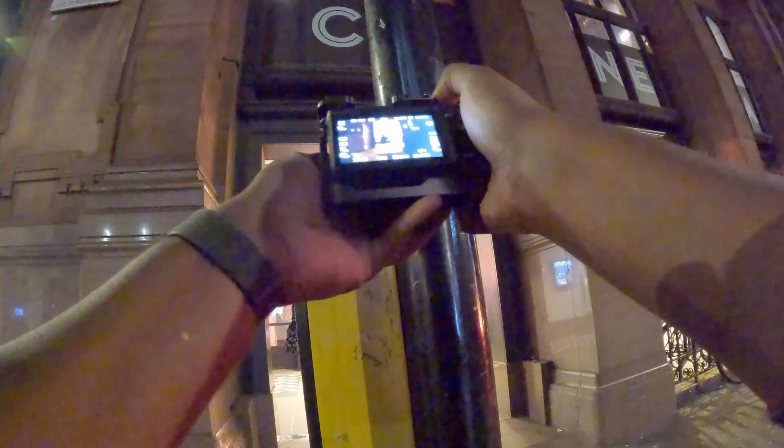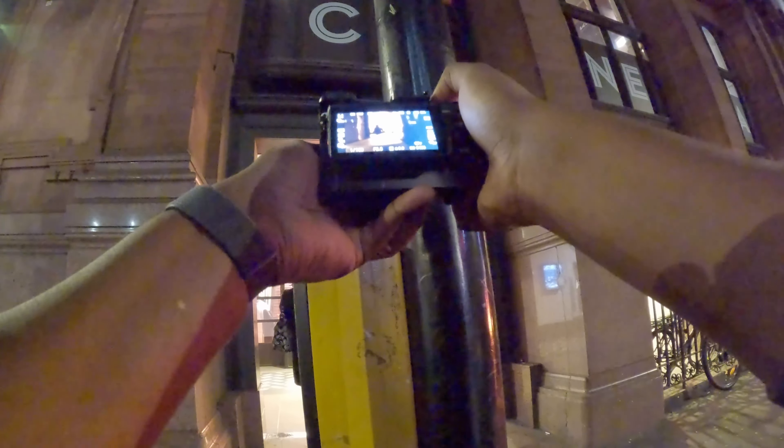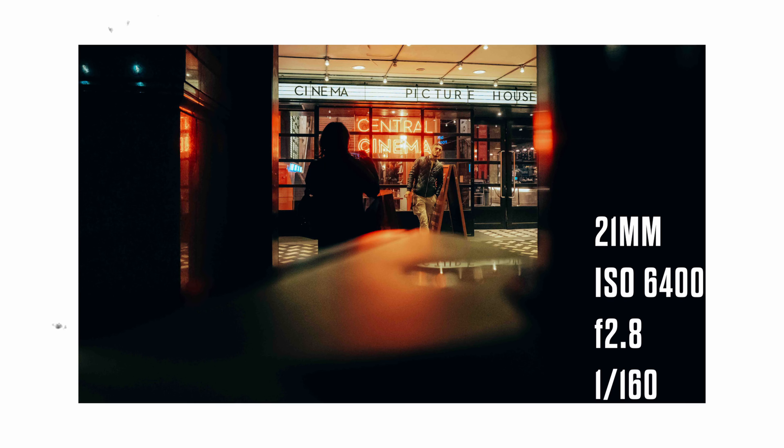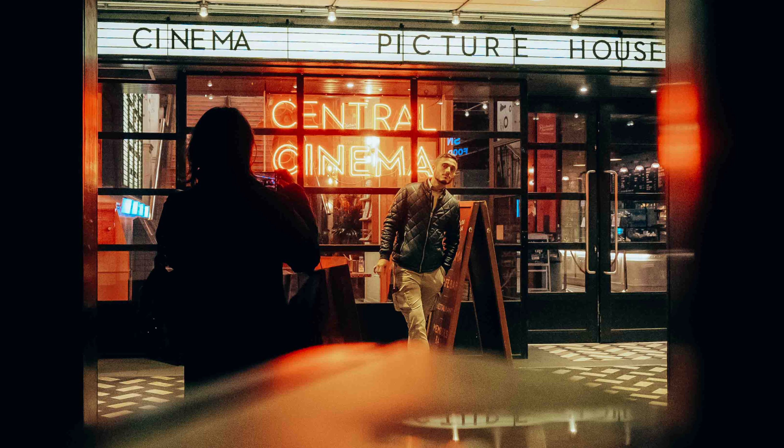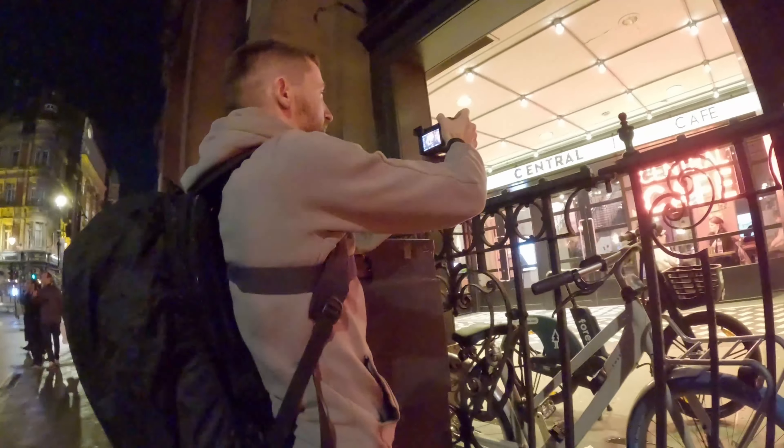This is one of those funny type of shots that just seems to fall into place. As you'll see, I used the pedestrian crossing button for a bit of foreground. I might be reaching a little bit on this one, but I think the casing on the pedestrian crossing button creates a bit of a leading line to the guy that's in the middle of the frame, and the shadows create a bit of a frame as well, which is kind of drawing your eye into the center.